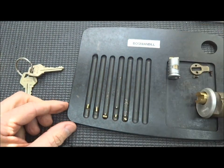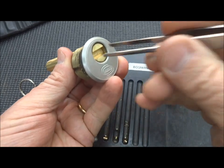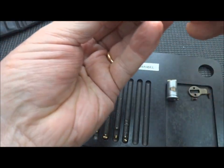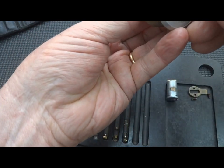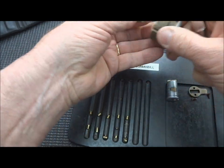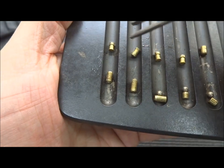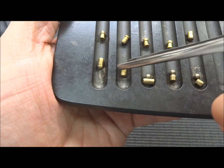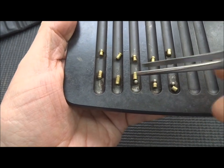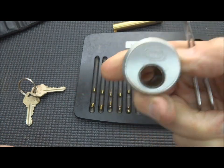The first three pins have ball bearings, but for some reason pin four and five have none — that's just the way it goes. Now let's see what's up inside here. We have a spool, another spool — actually pin three was a spool too, not a regular pin, sorry about that miscall. So we have spool, spool, spool, spool, and spool on the driver side. We only had three ball bearings on the lower pins. Only the first three had ball bearings, and pins four and five have normal key pins. There you go — the Corbin picked and gutted.